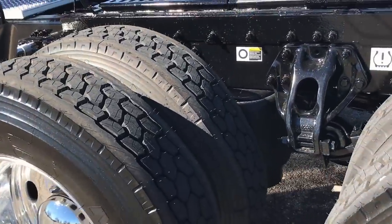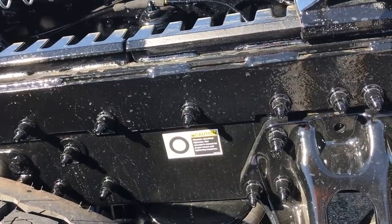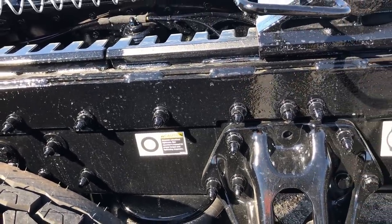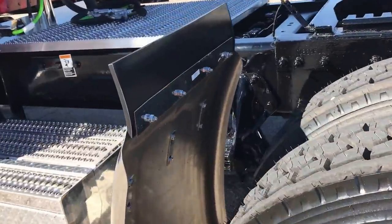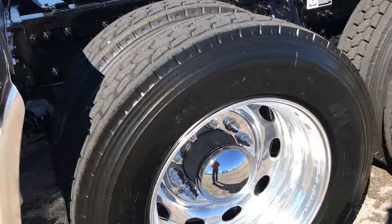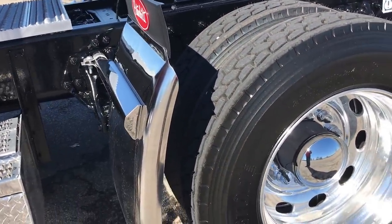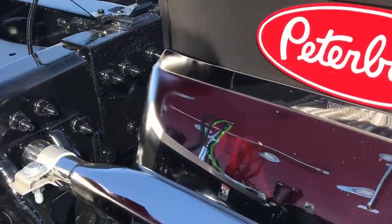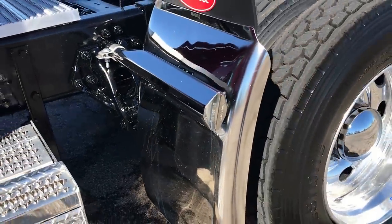With the disc brakes, it's very common to see them go 700,000 miles or more before swapping out pads. If you take care of them, you'll probably never put rotors on it. It's a very, very wise investment. Great for resale. The stopping power is unbelievable. DOT doesn't have much to look at — they just look back and see a clean rotor and some pad and they roll on.